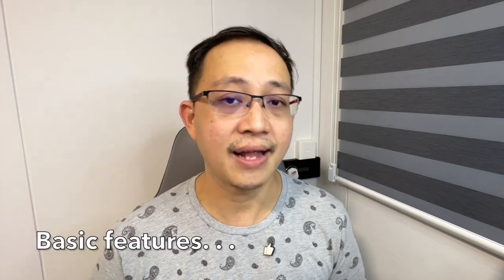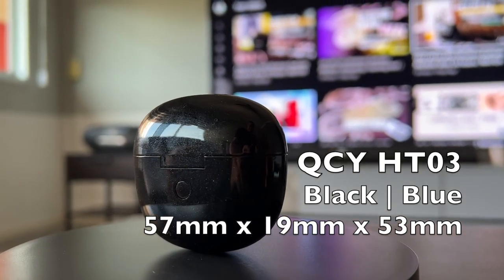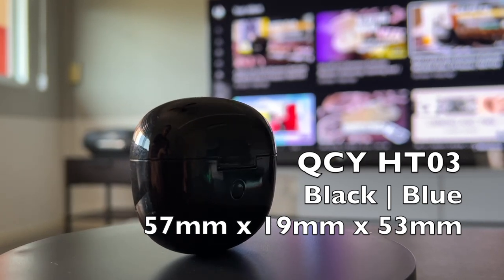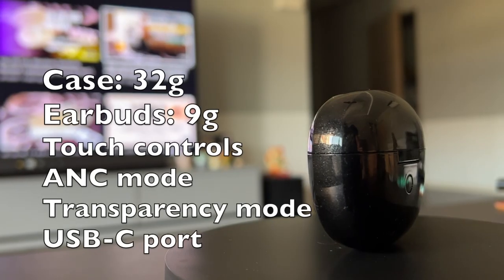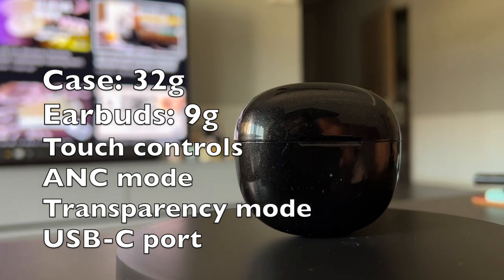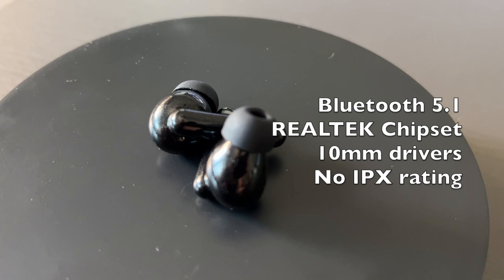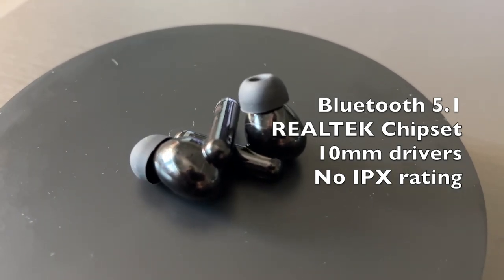Let's look at the basic features of these earbuds. The product name is QCY HT03 and it comes in two colors — sparkling black and night blue. The dimensions are 57mm by 19mm by 53mm. The charging case weighs about 32 grams and the earbuds weigh around 9 grams. There are touch controls on the earbud stems. It comes with ANC and transparency mode, uses a USB-C fast charging port, and utilizes Bluetooth 5.1 technology using the Realtek chipset. The earbuds have 10mm dynamic drivers and, as far as I know, there is no IPX rating.